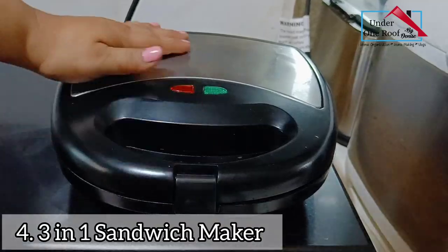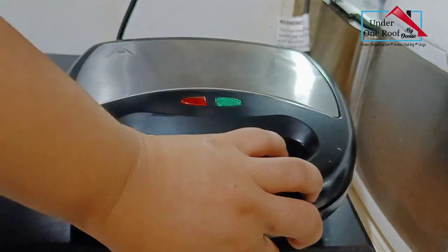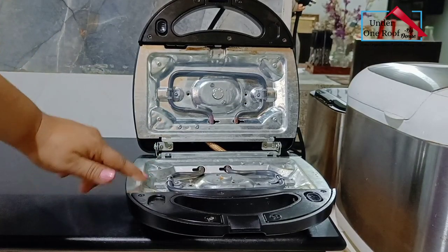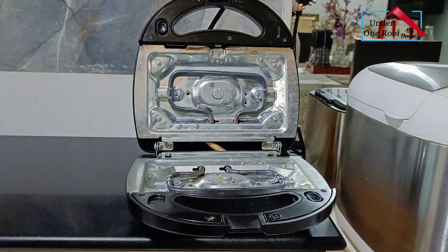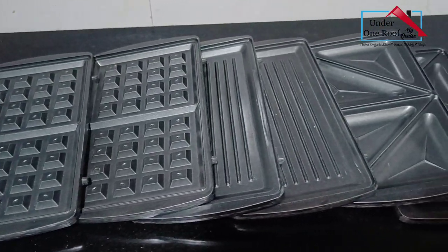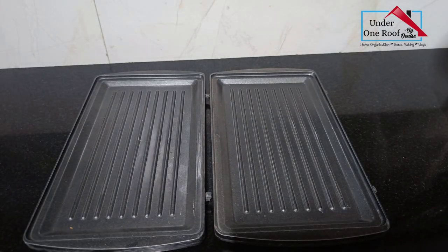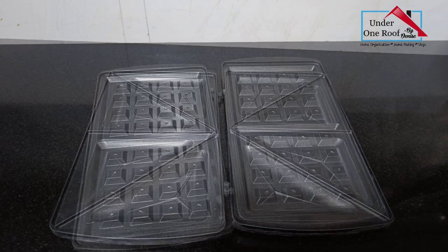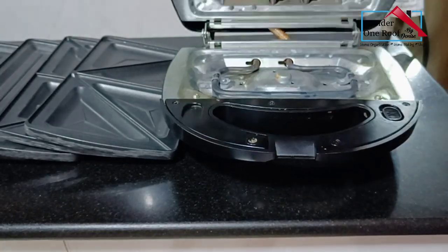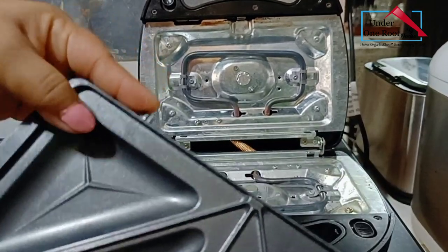Have you ever felt like making a waffle but didn't want to buy a waffle iron to avoid one more appliance taking up cabinet or counter space? This is something you'll like then — it's a three-in-one maker from Croma. It comes with three changeable plates: one for grilling, one for toasting, and one for waffle making. It's easy to use — just pick the plate you need and insert it into the slots.